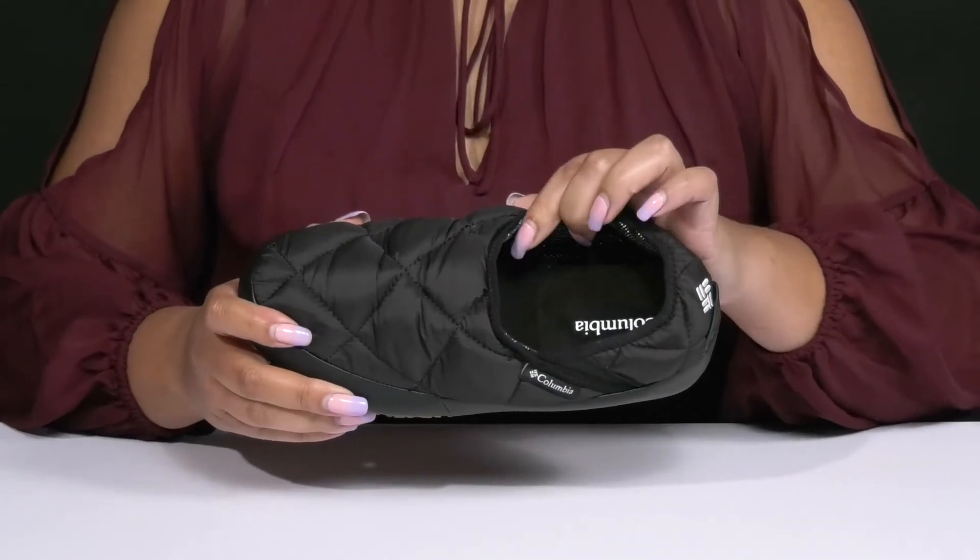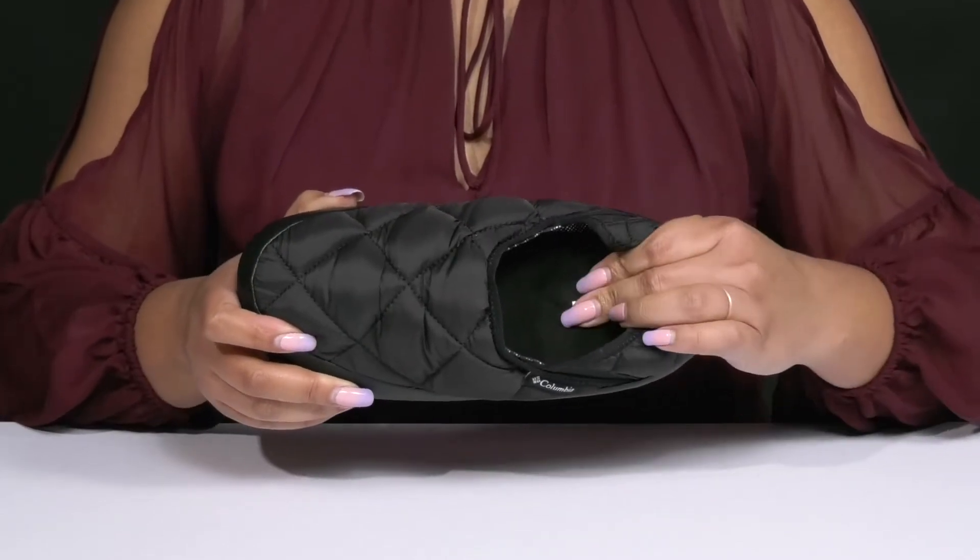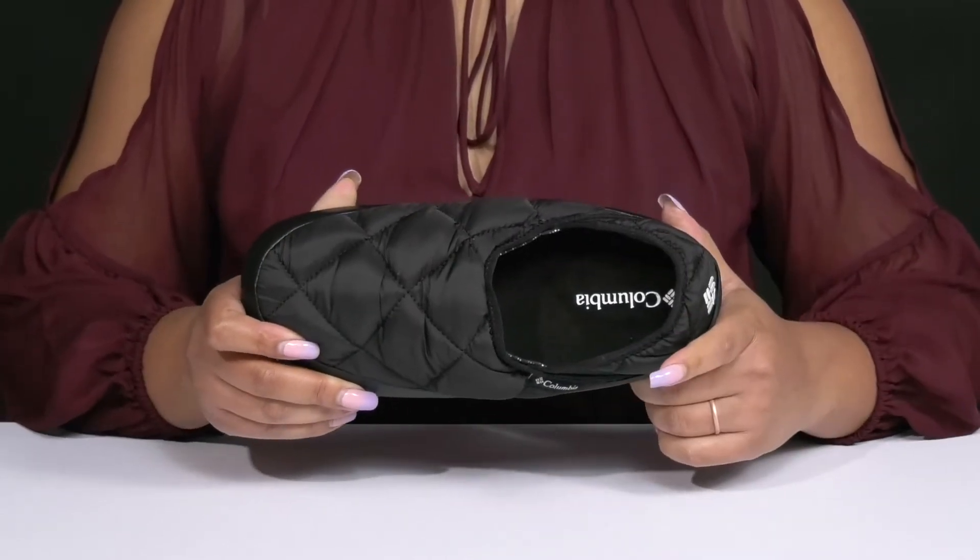Inside, there is a textile lining that has OmniHeat reflective technology to keep your feet nice and cozy, and there's a removable footbed that is generously cushioned to keep you comfortable all day.